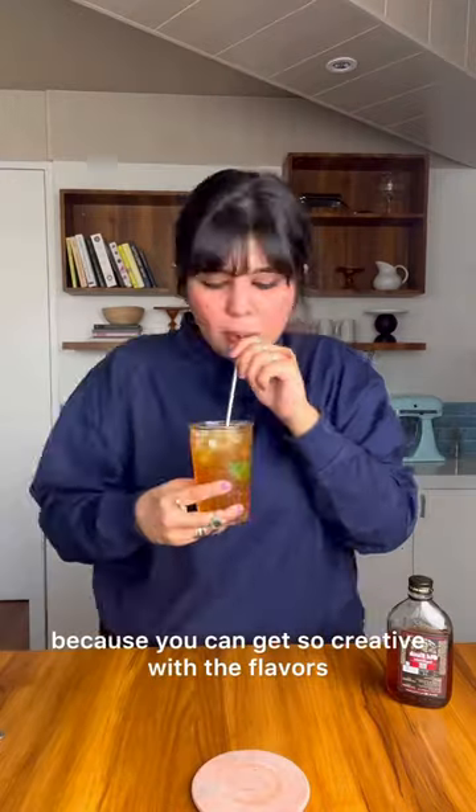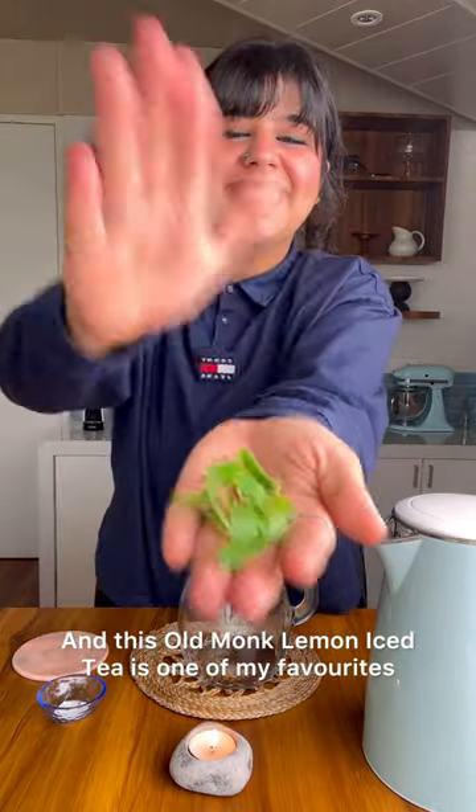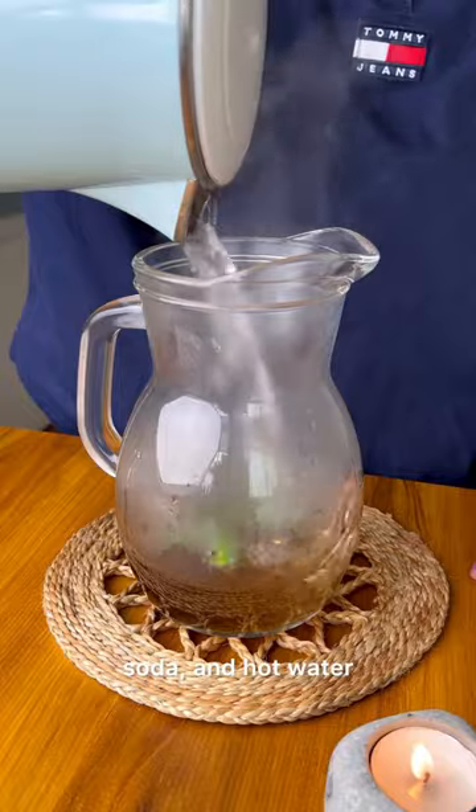The reason I love making cocktails is because you can get so creative with the flavours. And this Old Monk Lemon Iced Tea is one of my favourites. We're starting with black tea, mint, baking soda and hot water.